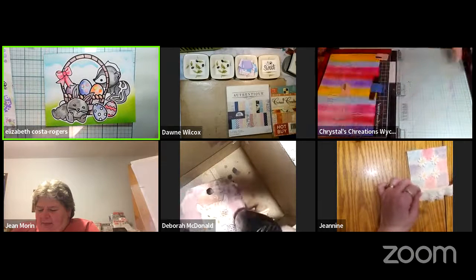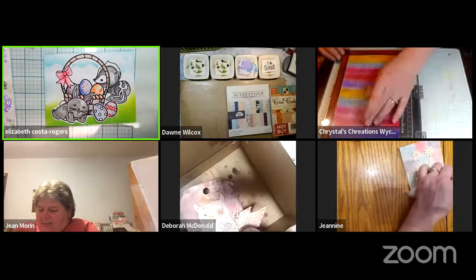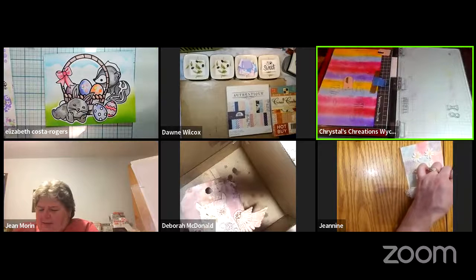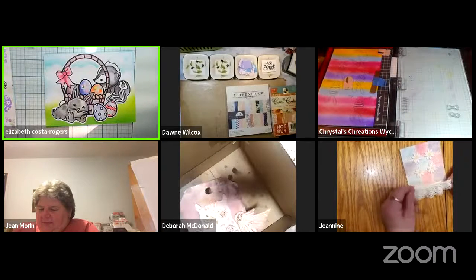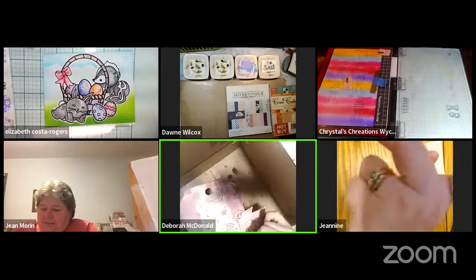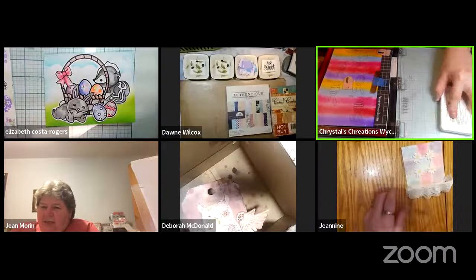Kim in Alaska asks how the participants feel about being minimized — do they feel used and abused? The group laughs and agrees it's fine — just a little shrinky dink situation.